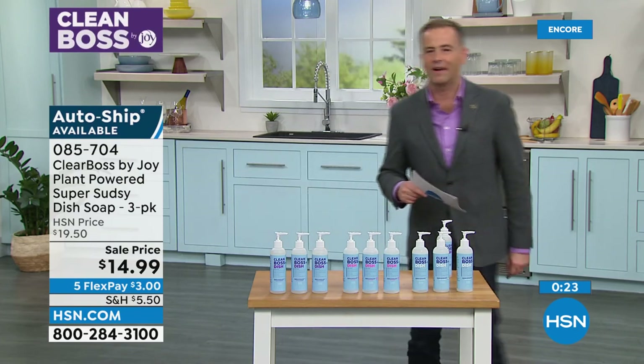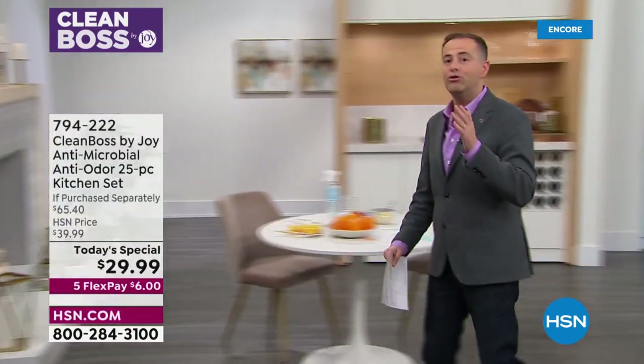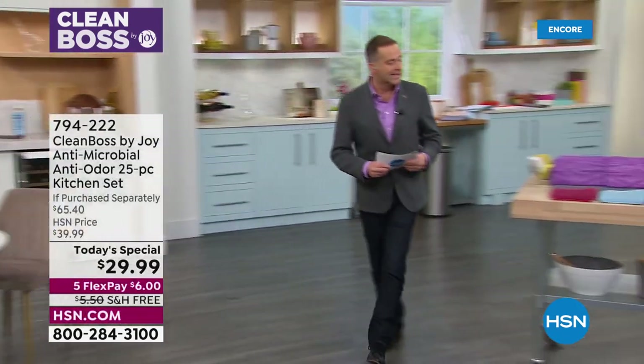Come on, I've got to show you something real fast — you've got to see this. 4,000 people have said, I've got to get the new Joy Mangano Today's Special.